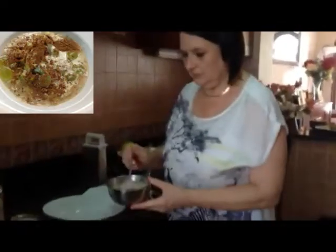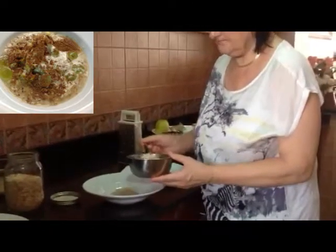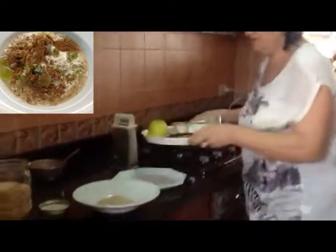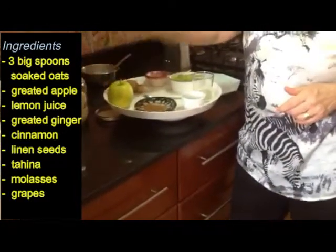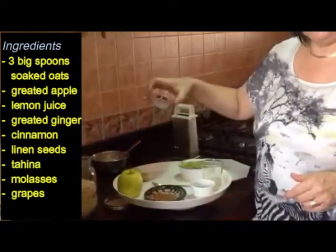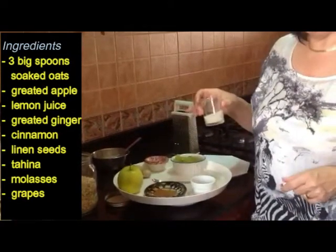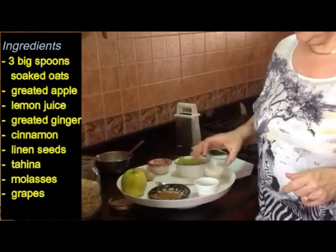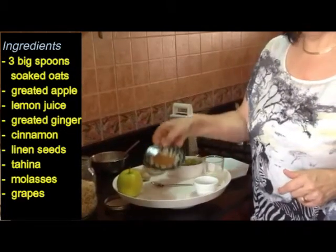I take about three tablespoons of these soaked ones on a plate. For today's vegan edition, we have the following ingredients: an apple and lemon, ginger, molasses to sweeten it, grapes to make it smooth — because for the vegan version we are not using any milk or any yogurt — tahina, crushed linseed, and cinnamon.